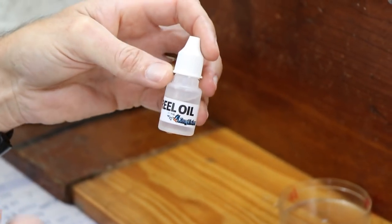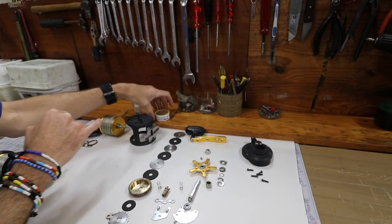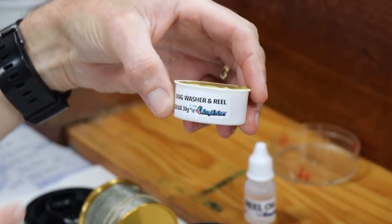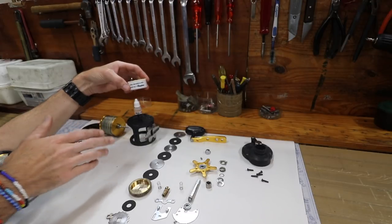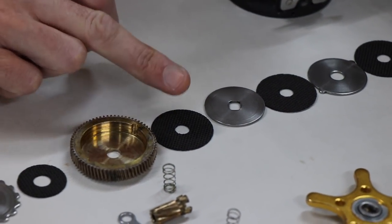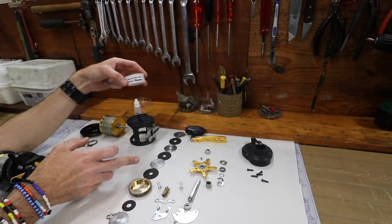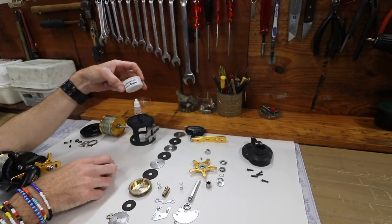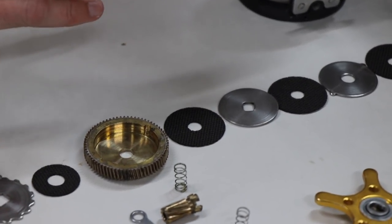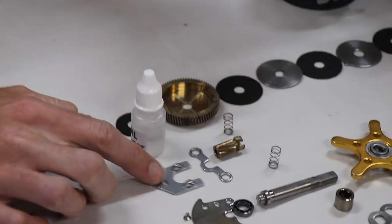When we service our reels we use Kingfisher reel oil - put a couple of drops onto the bearings. When it comes to greasing the gears and drag washers, we use the Kingfisher drag washer and reel grease, which is a multi-purpose grease. It can be used on the teething of the gears and very lightly on the drag washers. These are Carbentex - you can grease them or leave them dry depending on how strong you want your drag. A nice smooth drag, use the grease. Want a drag that locks up, leave the grease off.